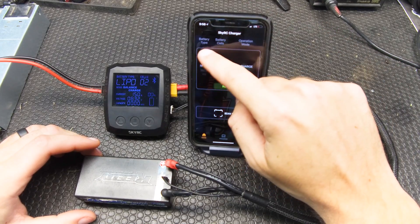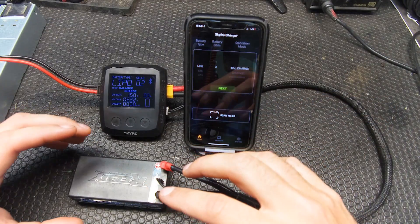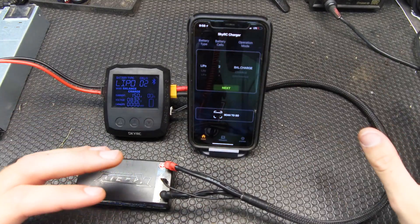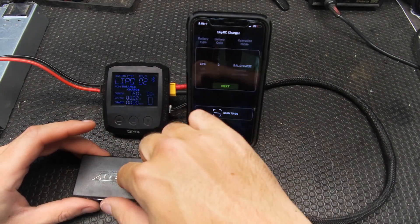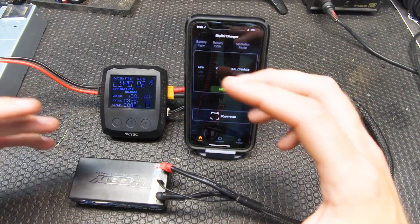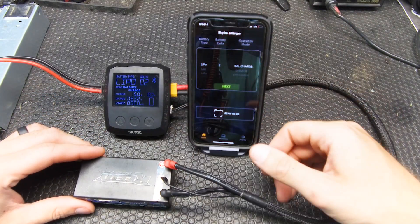On the main screen we choose our battery type, then our number of cells — one through six cells — and the operation mode. We have balance charge, charge, discharge, storage, and fast charge. Then we have the scan-to-go option. I haven't done it on this battery, but what you do with scan-to-go is you pre-program your charge settings per battery. So if you've got a certain battery you want to charge one way and another battery another way, you save those settings, print off the QR code, and stick it on your battery. Then you simply scan it and it automatically goes straight to those charge settings — a fantastic feature, especially if you have a variety of batteries you want to charge at different amps, balance charge this, discharge that. It makes it easy to navigate without doing all this manually.